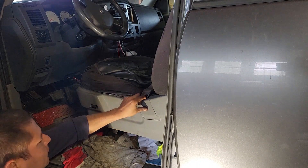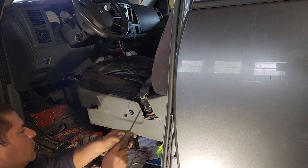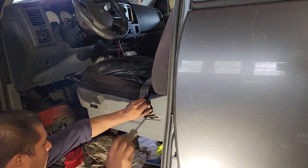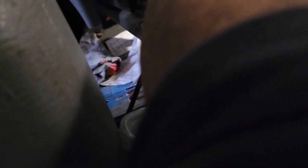Remove this plastic — just pull it like that. There's another Phillips screw here, and in the front of the seat there's going to be another Phillips screw. Then you'll have to go to the back of the seat where there's going to be another Phillips screw.